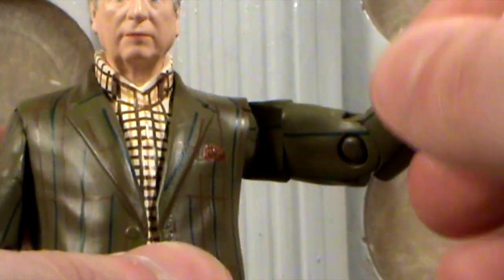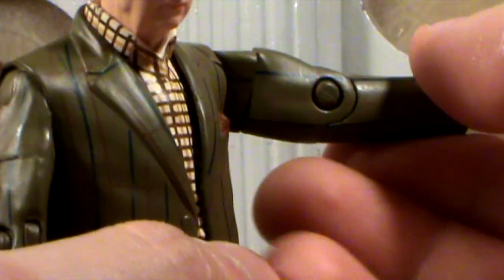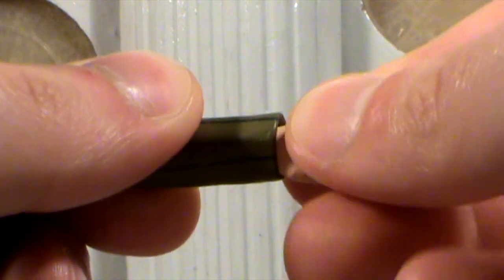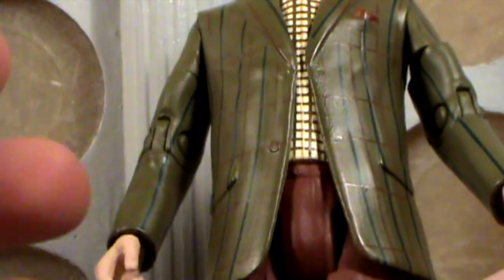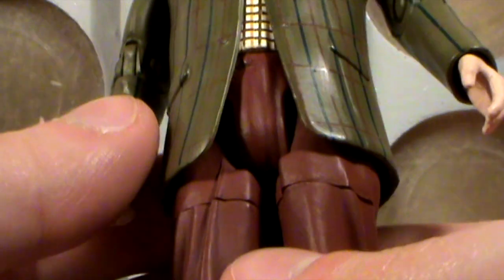There's also articulation at the bicep, which turns 360 degrees, and articulation at the elbows, which swivel up and down. There's also articulation at the wrists, which also do 360 degrees. It does look like we have articulation at the waist, but on my figure it just doesn't want to move. I think some glue has probably dripped down from underneath somewhere and stuck it together, or the paint has stuck it together. So it could possibly have waist articulation, but it's very difficult to tell.